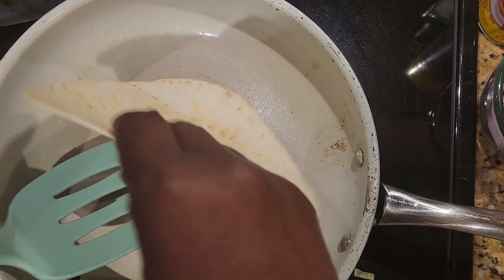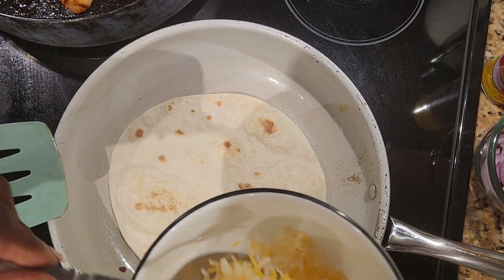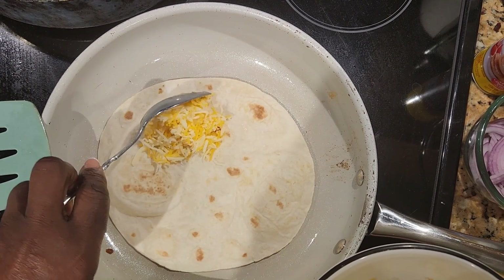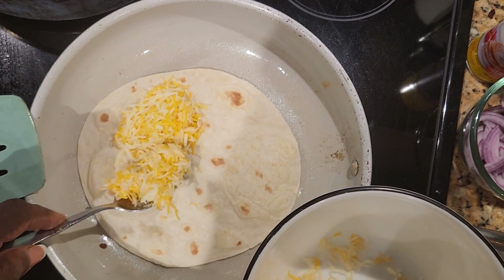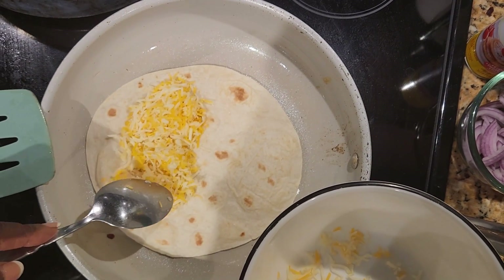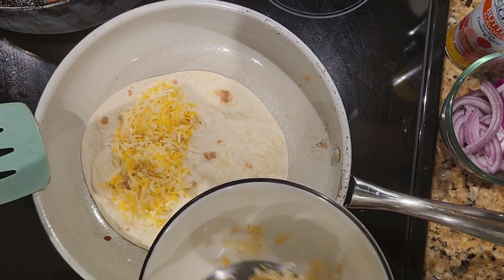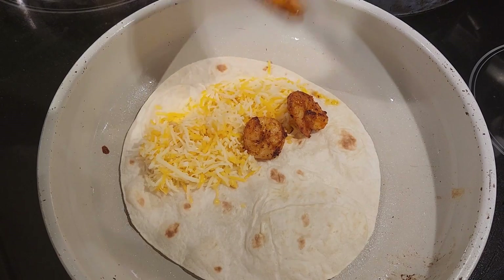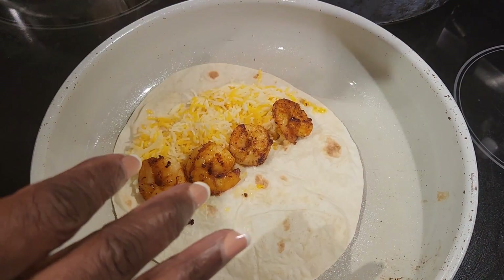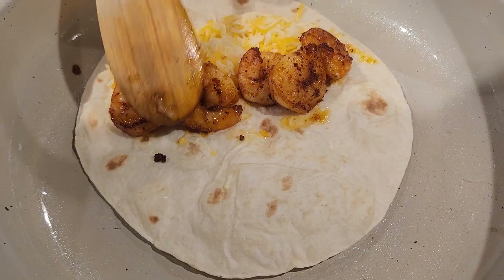We're turning it over now. Going in with the cheese. Going in with the shrimp now. This one is looking great!